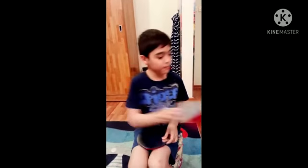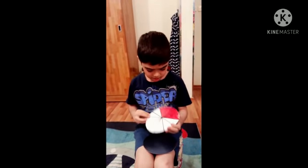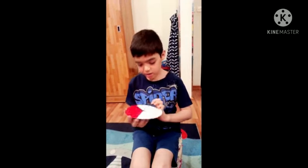And this one is one half. And this one is four twelfths. And this one is three eighths.